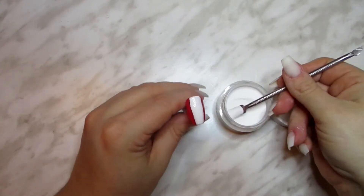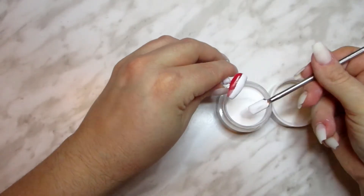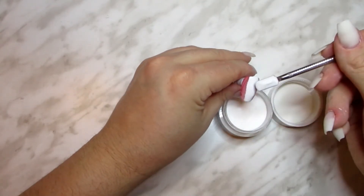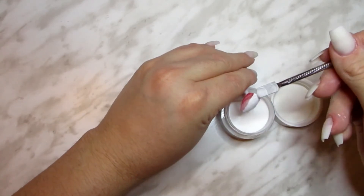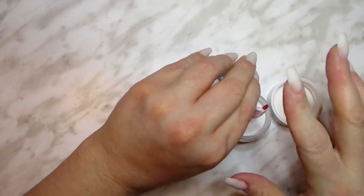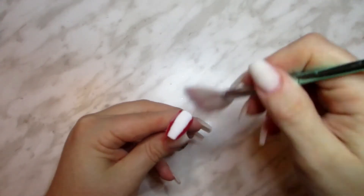We want the white to have even more contrast with the red, so grab some acrylic powder and sprinkle it all over the uncured white gel. For an even fluffier look, you could flash cure the gel a little bit and then tap it with a cotton ball. Cure the nail and then gently brush the excess powder off.